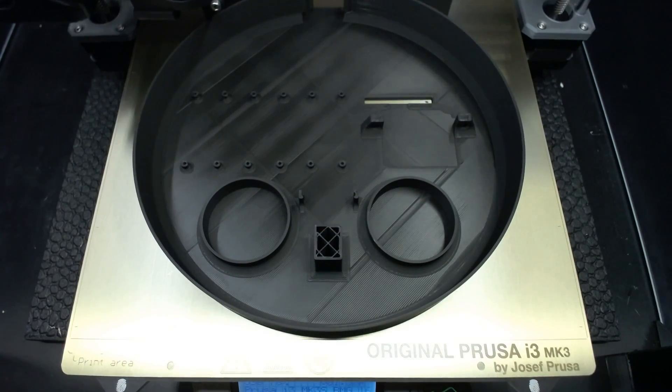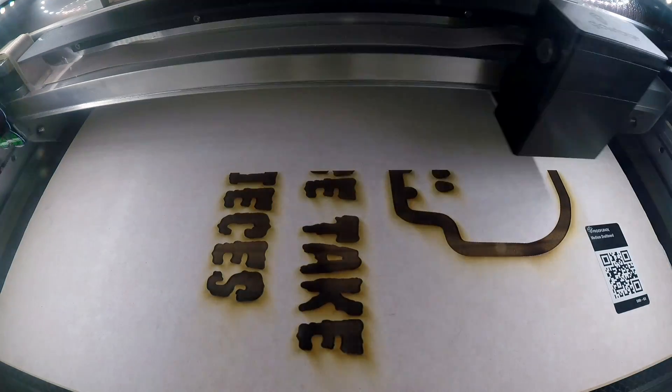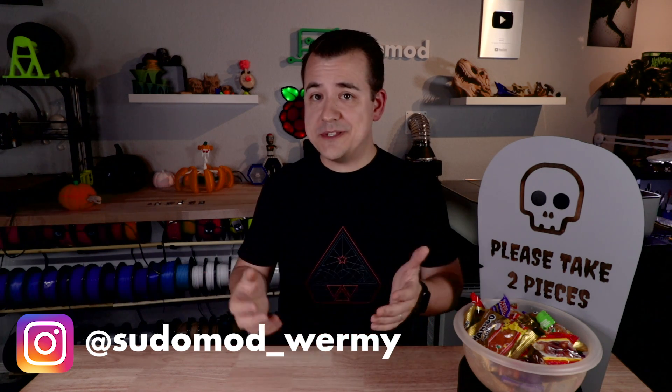It uses a couple of Arduino-like boards from Adafruit, which I'll go over in just a minute, as well as a 3D-printed enclosure and a laser-cut tombstone to go on the top. All the parts, code, and files to print and laser-cut this will be in a blog post linked below. It would have been awesome to have some reaction videos — keep an eye on my Instagram account if I get any reactions. There's obviously a chance that nobody will try and steal the bowl of candy, but fingers crossed.